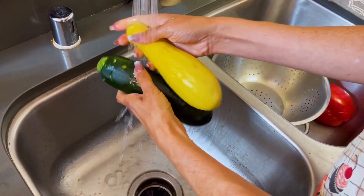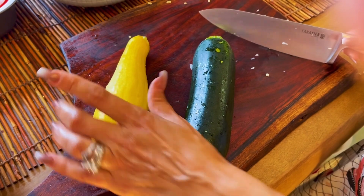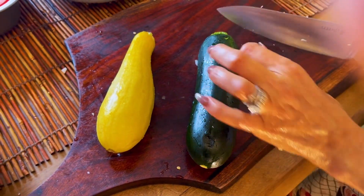Here's our zucchini and squash. For our zucchini and squash, we want them in small dices also.